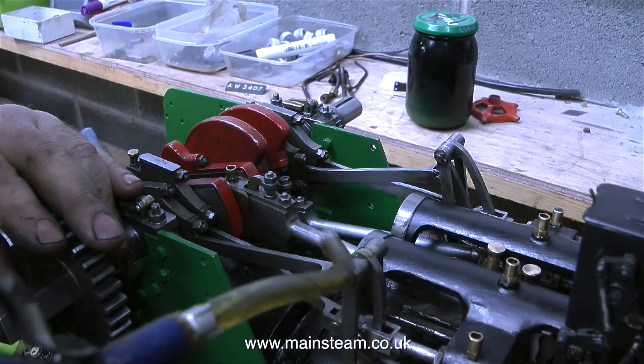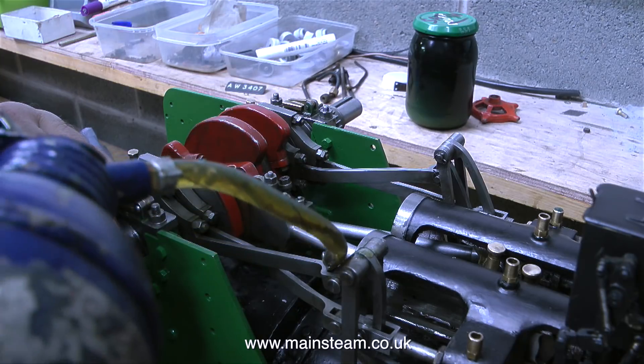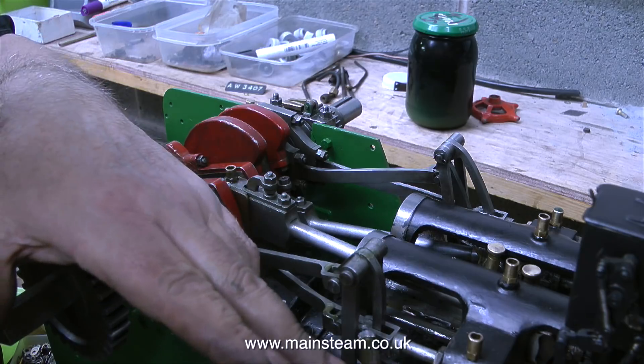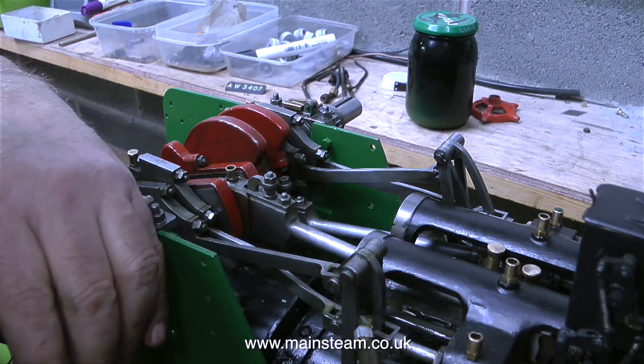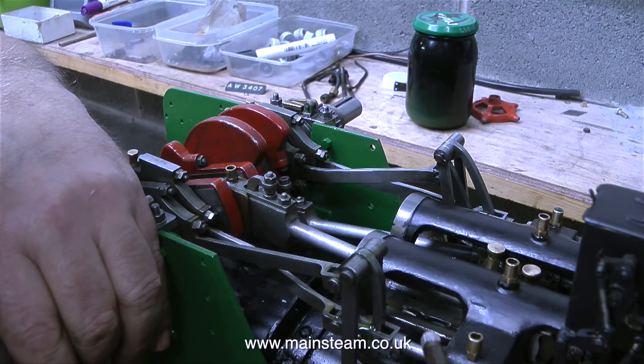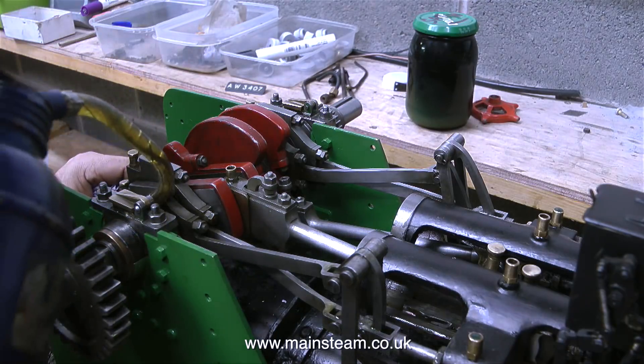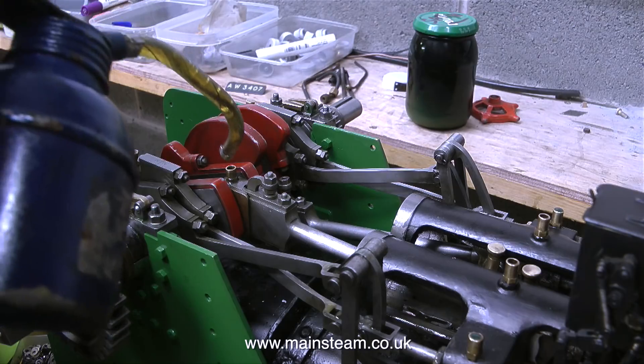The previous clips have just shown me reassembling the Stevenson's link valve gear. There was no point in narrating that, it would have been very pedantic. It was a simple job of putting the pins in, fitting the washers, followed by fitting small split pins to hold the main pins in place. So I think it's time to see whether it goes or not.